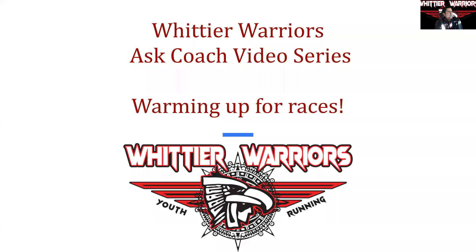Welcome to the Whittier Warriors Ask Coach video series. This is the second in the series. I get a lot of questions about warming up for races, especially from parents but kids as well, in terms of why it's important, why we do so much, things of that nature. So we'll get into those questions. This should be about five minutes.